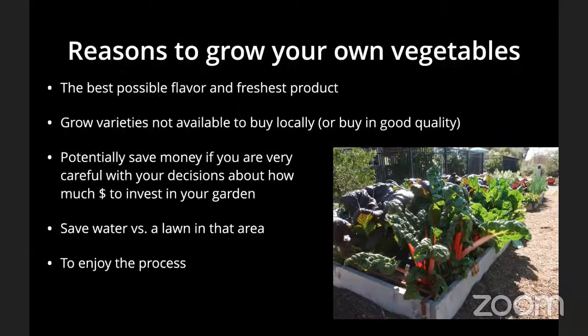Getting started, let's cover reasons to grow your own vegetables before we get into raised beds. This will help us think about how to make the best use of our precious raised vegetable bed space. Most of us backyard gardeners are not going to grow all the vegetables we consume — that's just not practical. Reasons to grow your own include having the best possible flavor and the freshest product. The flavor of greens and salad greens especially is incomparable when you harvest and eat them right away.